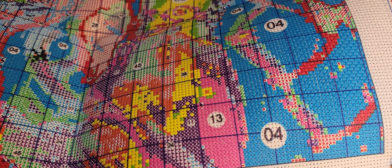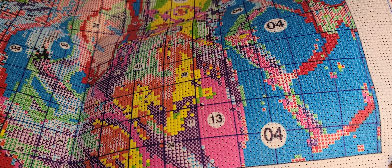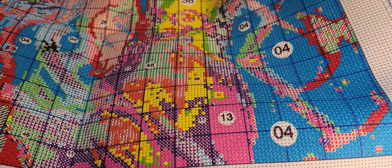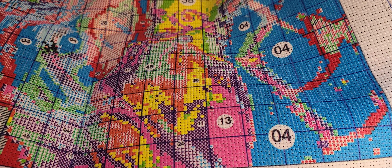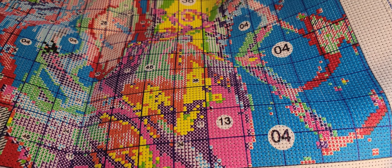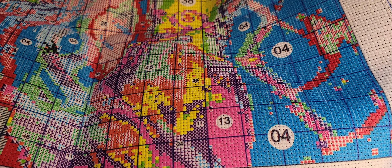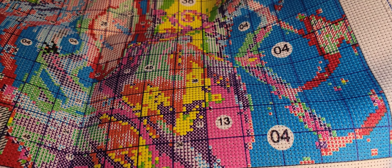Hey friends, how are you? I hope that life is being awesome for you and treating you kind. I thought I'd come on here and I'm going to work on one of my new stamped kits today to do a stitch with me. It's been a bit — I want to do some catch up with you, kind of let you know what's going on. I miss you all so much. I miss our chats.